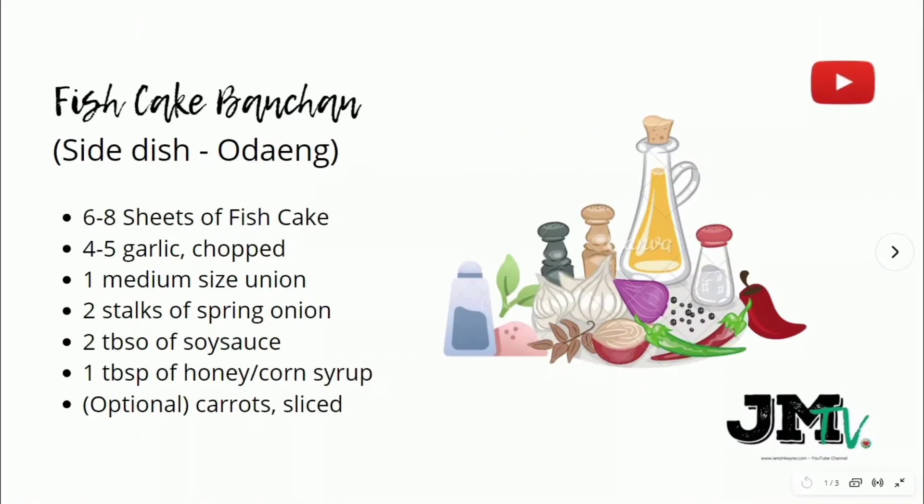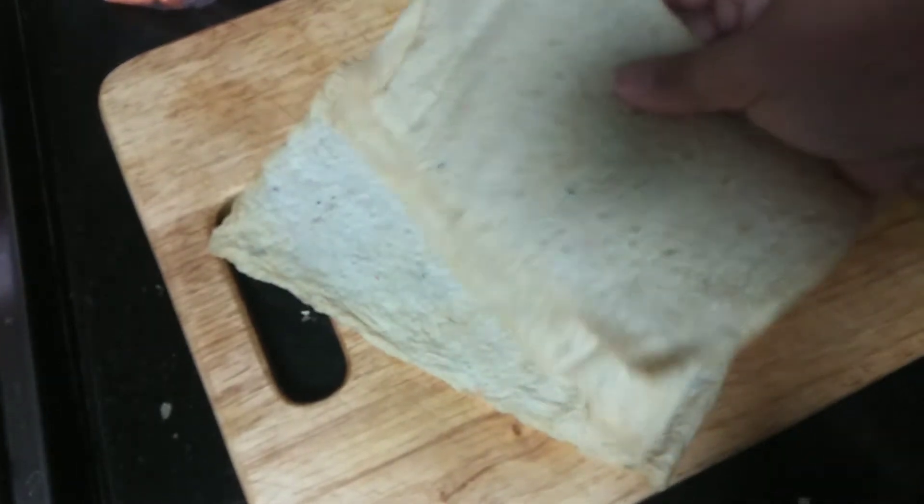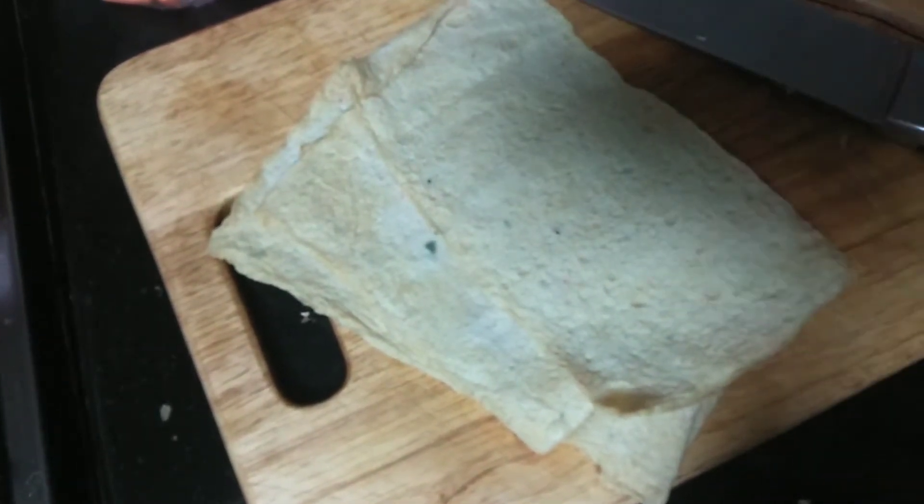Let's start with the ingredients. We need six to eight sheets of fish cake, four to five cloves of garlic chopped, one medium-sized onion, two stalks of spring onion, two tablespoons of soy sauce, one tablespoon of honey or corn syrup, and optional carrots sliced. These are the sheets of the fish cake and I'm cutting it this way.